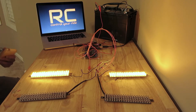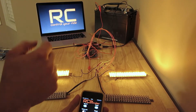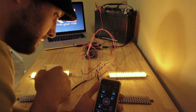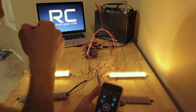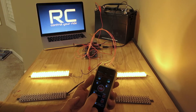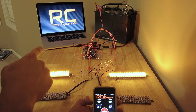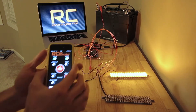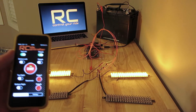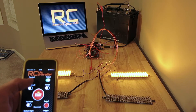Here's a real quick demo of the app that you can get on the app store. It's called RideController, and as you can see I have these four LED light panels hooked up to the Control Center RideController module. I've connected to the RideController Control Center, and now I can hit these LEDs on and off over Bluetooth.